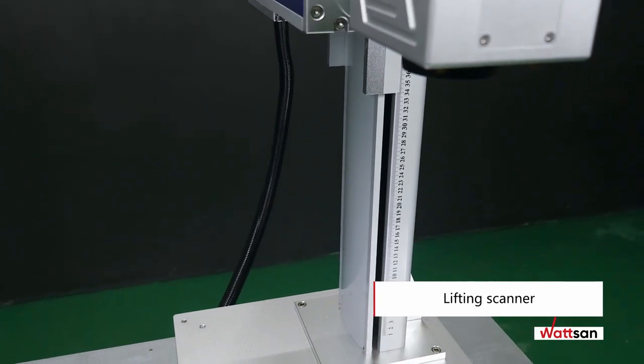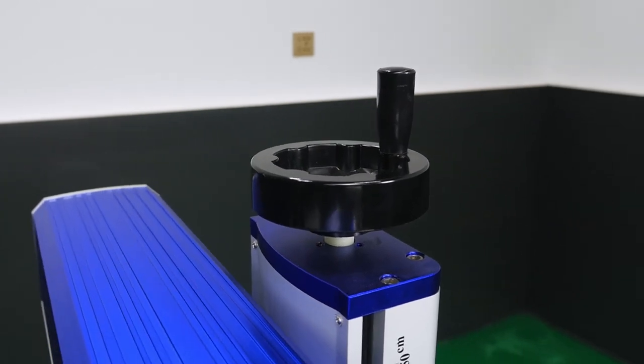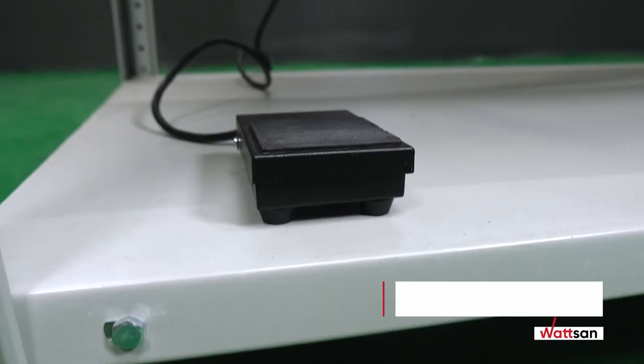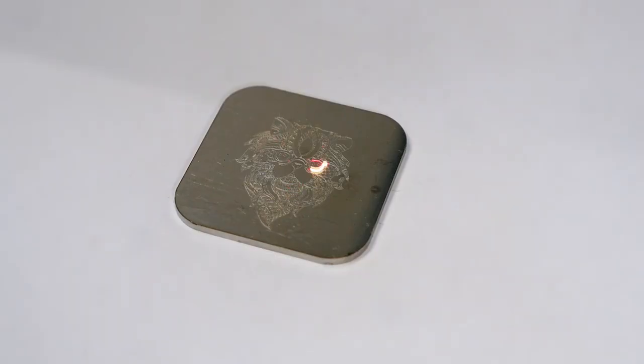The lifting scanner helps you adjust the focal length and allows you to work on larger workpieces. A swiveling device can be fitted to handle cylindrical or spherical shaped objects. The machine comes with a foot pedal, which is particularly useful for series production as it significantly increases speed and productivity.